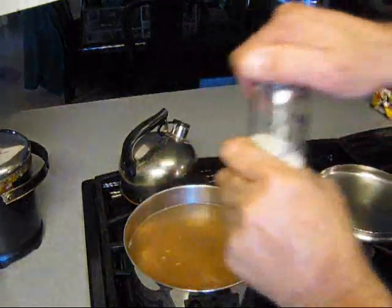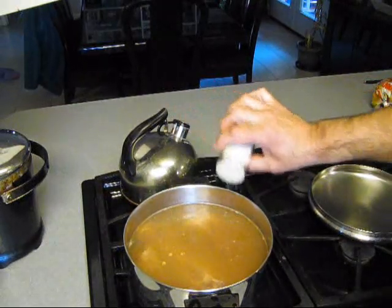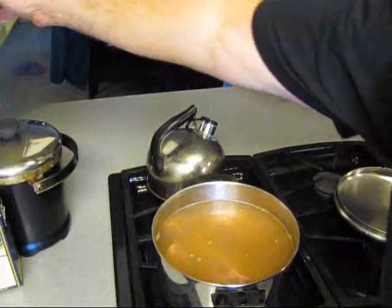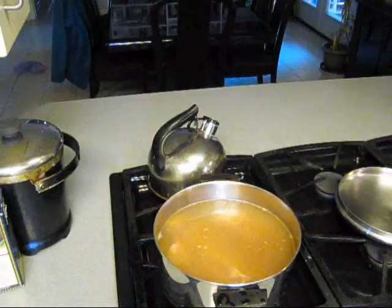Y'all remember that smoked salt that I made? This is what you want to use it for — something like that right there. Now, I put too much because I already got Slap Your Mama in there and it's got salt.